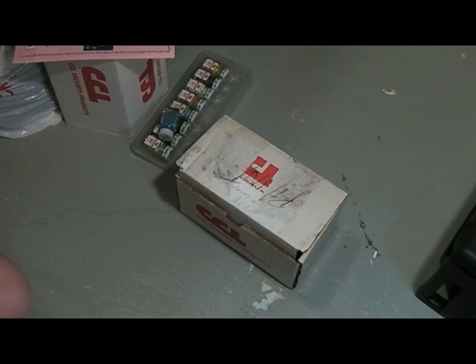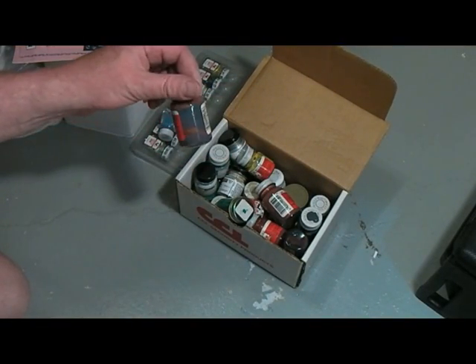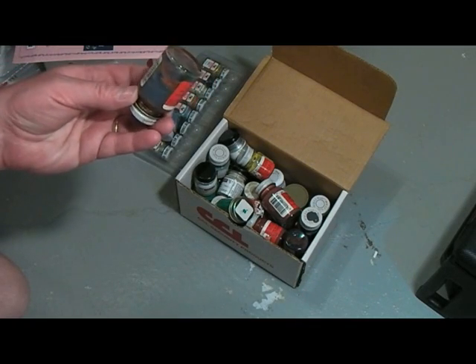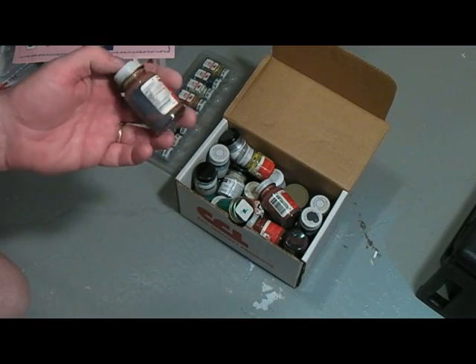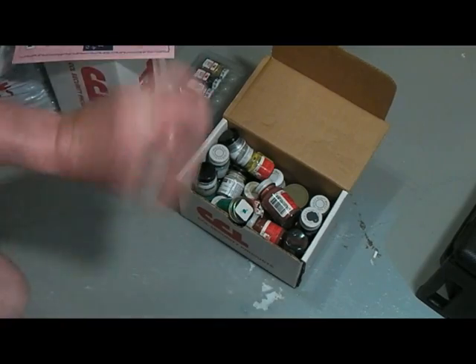So you know how if you ignore your paint for a while, just leave it on the shelf, haven't used it for a month or two, it starts to get kind of separated and cruddy? Well this is what happens when you leave it for 10 years. The upside is it didn't leak or completely dry up. Downside is it's completely separated.